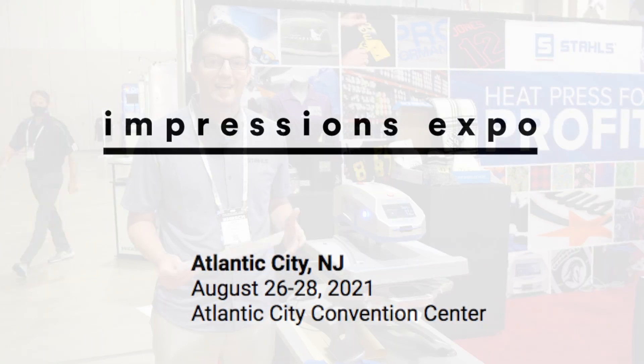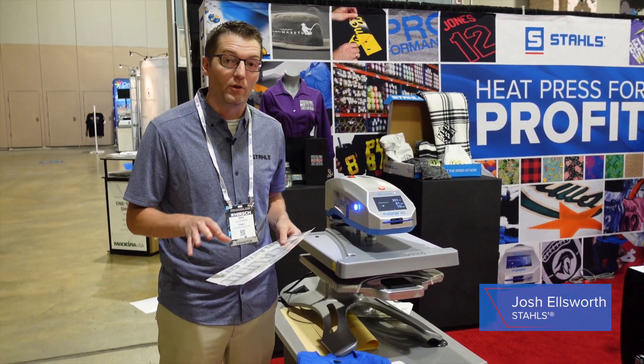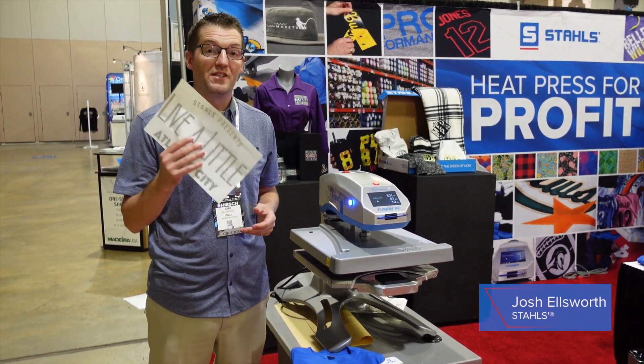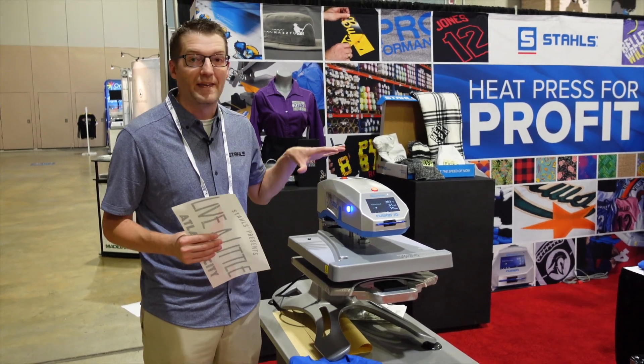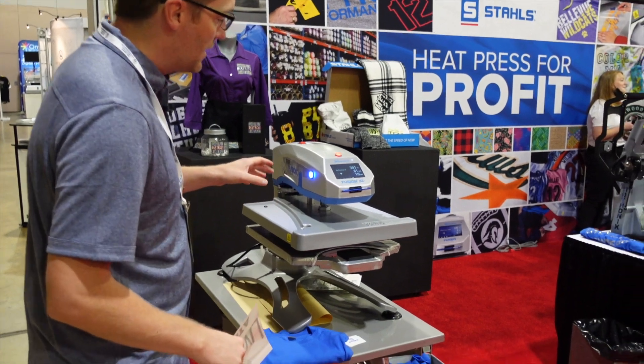Hey guys, we're here at the Impression Show in Atlantic City getting ready to open up for our second day of action. One of the most popular products in our booth yesterday was this reflective glitter that we're pressing on the Air Fusion heat press. Come on in, I want to show you how it's done.